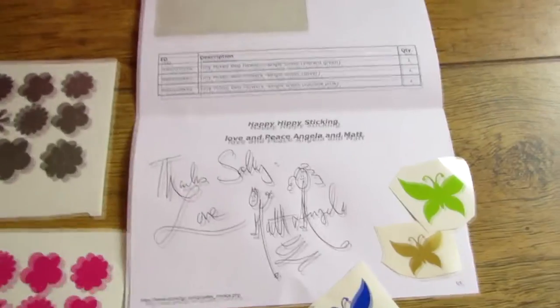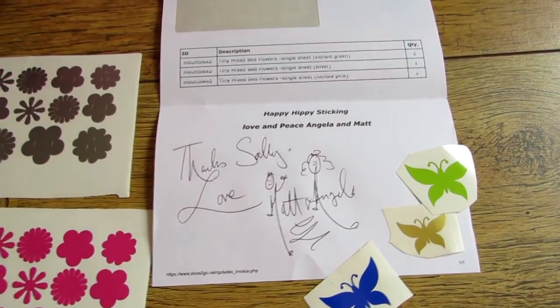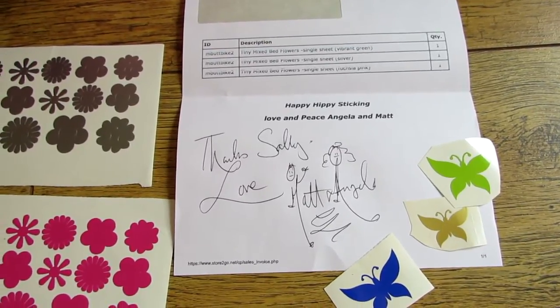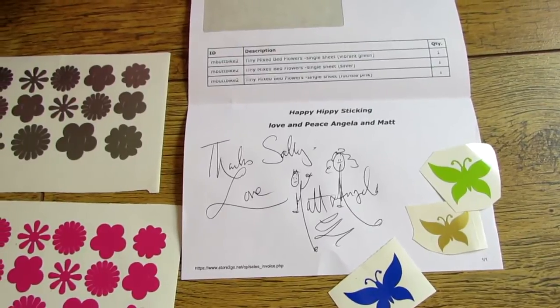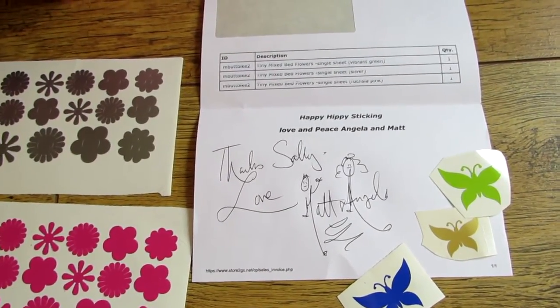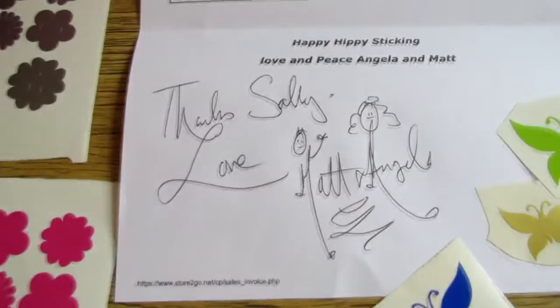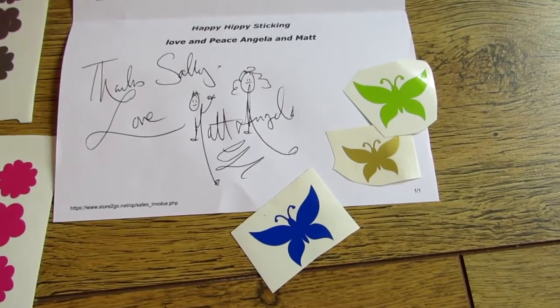Just looking at the invoice I got with the stickers — they're a very good company, very quick at supplying stickers. They basically came two days after I ordered, and I think they will also make any stickers in various sizes that you want. They always put a little personalised message on there and some free stickers.